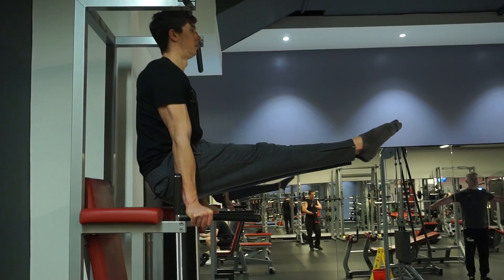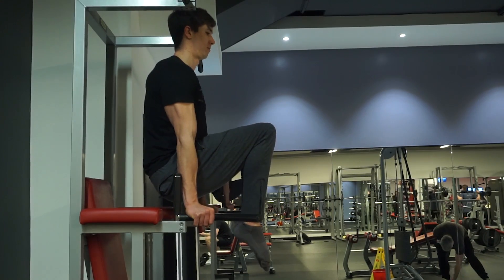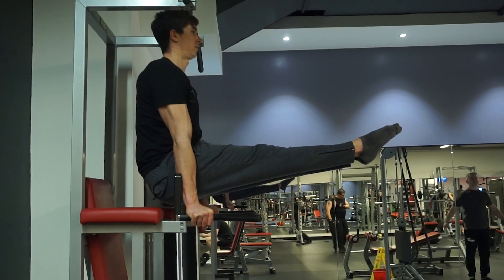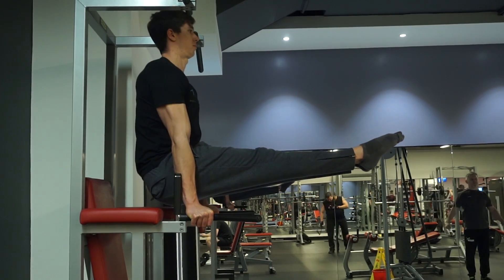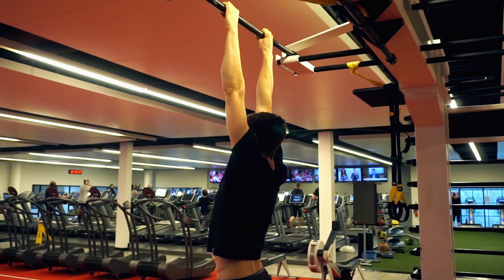Once you get more proficient, progress to the L-sit using the standard progressions: tuck, single leg extended, and then the full L-sit. Hold the L-sit position for anywhere from 10 to 30-plus seconds. This trains the depression and downward rotation element of scapula movement.